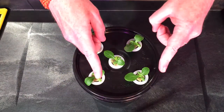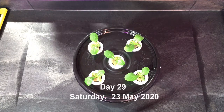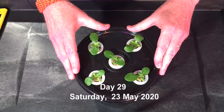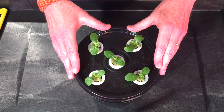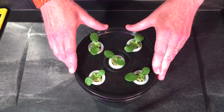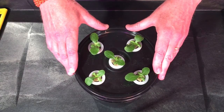Welcome back everyone, this is day 29 of our grow, very late on Saturday, May 23rd, 2020. It's Memorial Day weekend, so if you hear the dog barking it's because they're setting off fireworks.